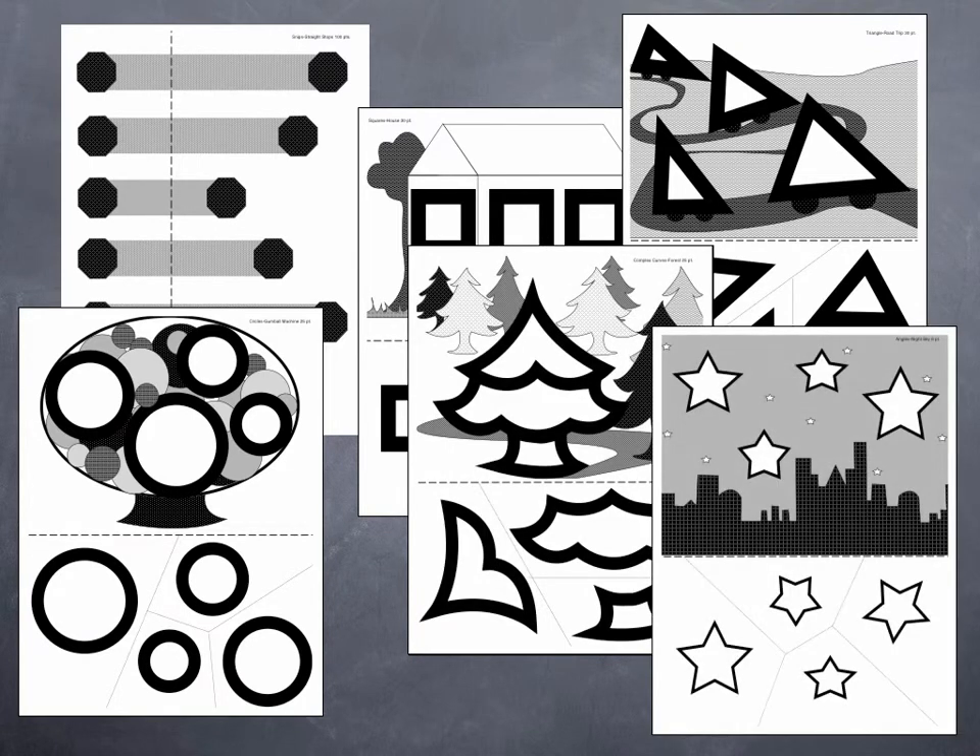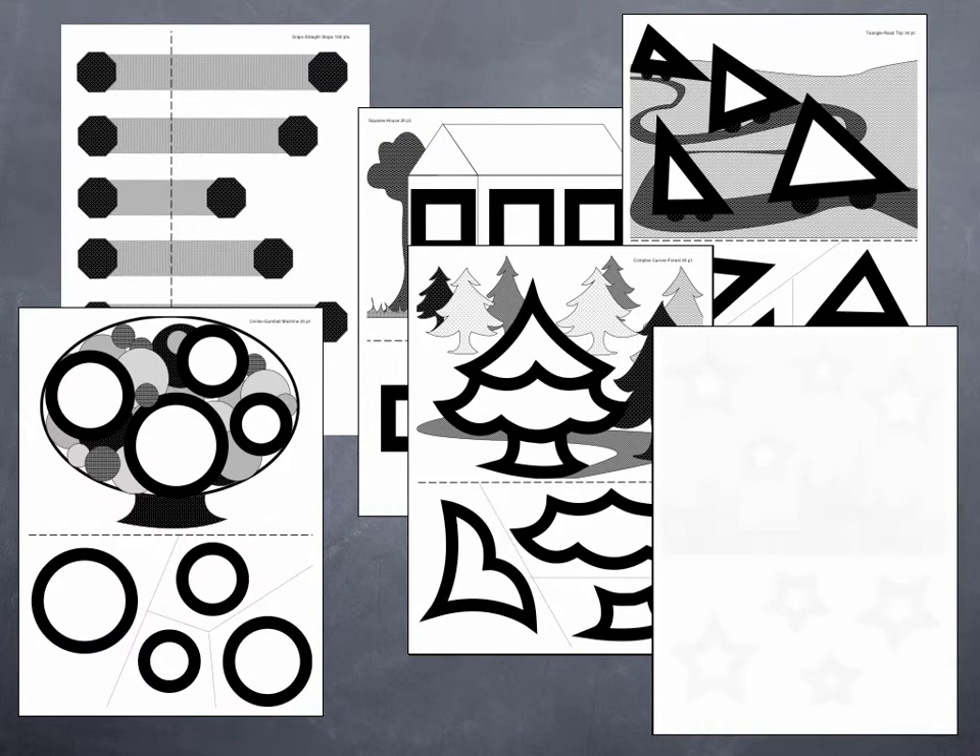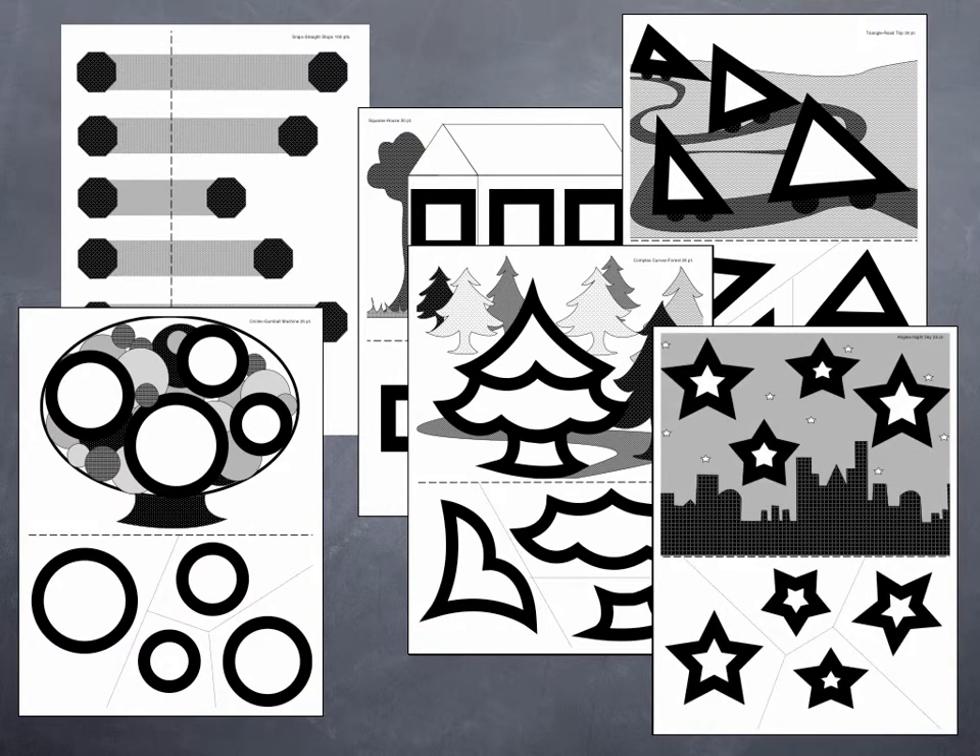The progress monitoring forms along with the daily cutting samples can be stored in the student folders. Limitless options for growth, success, and fun are here and ready in the Cutting Program.